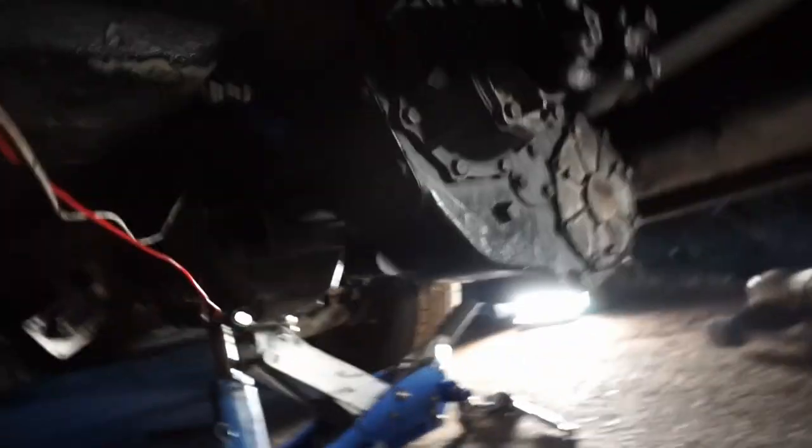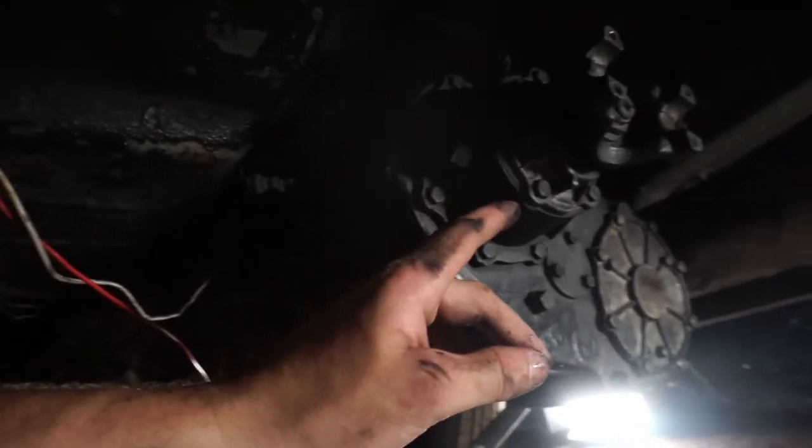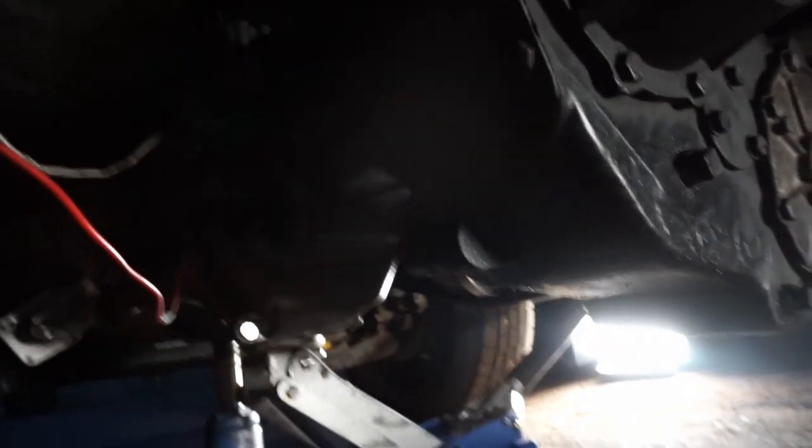We got the crossmember off — there's our transfer case in the middle. It's a bit dark, but you can see it underneath. There's about a half-inch gap between the transmission and the transfer case. We just need to get that the rest of the way off.